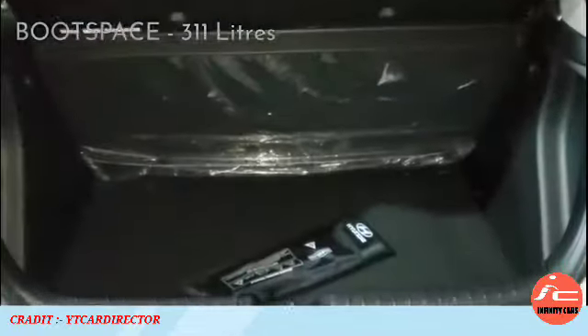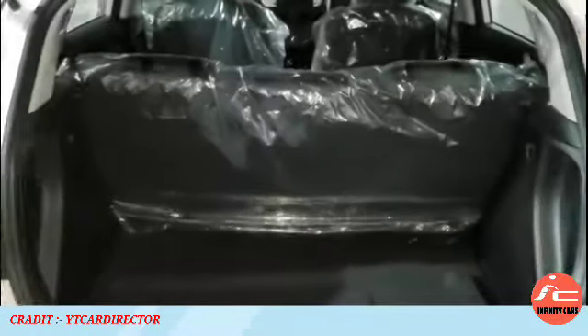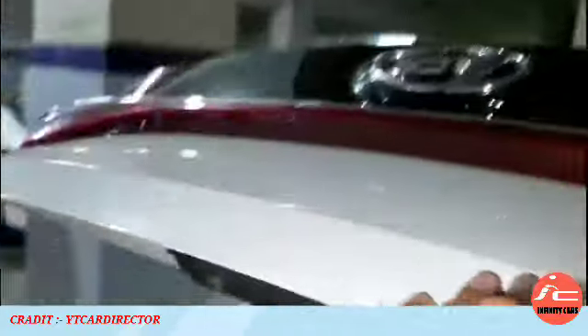The boot space is 311 litres. You get an air parcel tray in the sports variant, a luggage lamp, a shopping hook, a loading lip, and a 60-40 split fold feature available across all i20 variants. In comparison, Honda Jazz has 354L, Altroz has 345L, Baleno has 339L, and Polo has 280L of boot space.